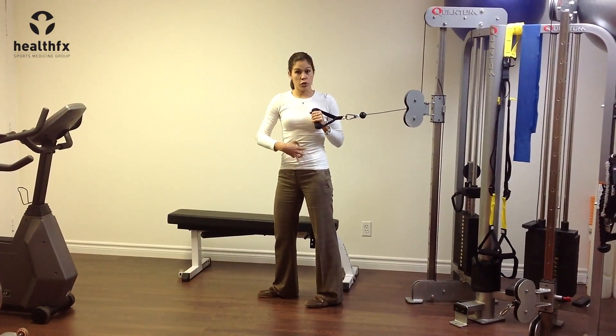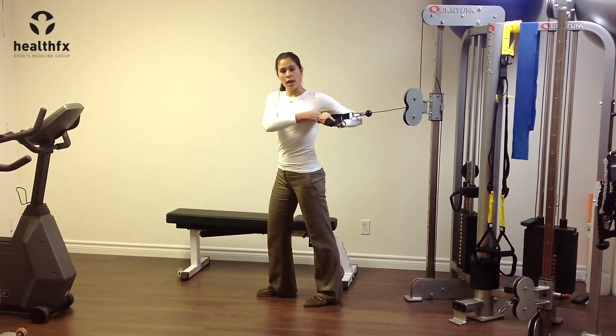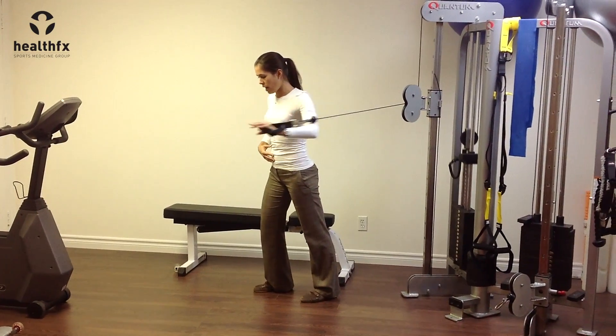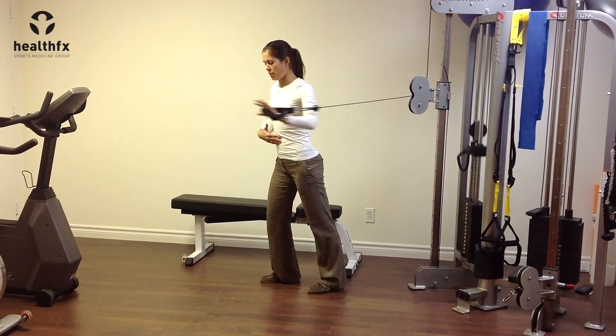Bring the cable out — use your core to help you there. From a backwards position, keep your elbows nice and high and press the cable forward, using your core to help stabilize you.